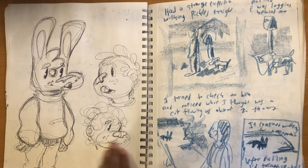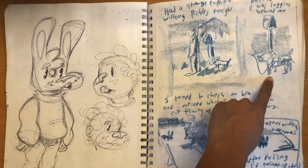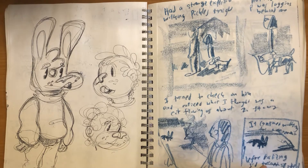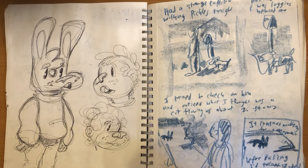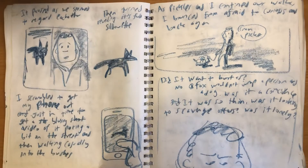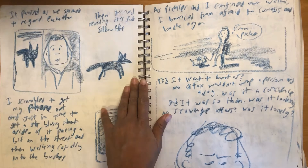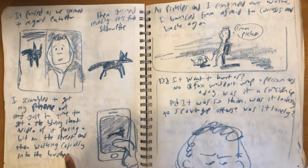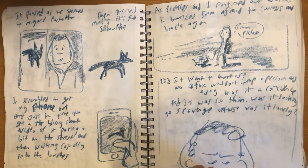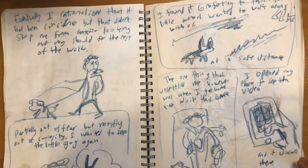More funny guys, kind of pseudo-chipmunk drawings. This is from when I was walking my dog Pickles — there he is again. There was this little fox, or maybe cat, following us. It had ears that seemed too good for a cat. I tried to take a video of it, but when I went back to check it, the video was gone, which kind of creeped me out at the time.